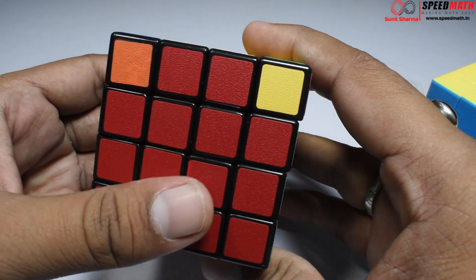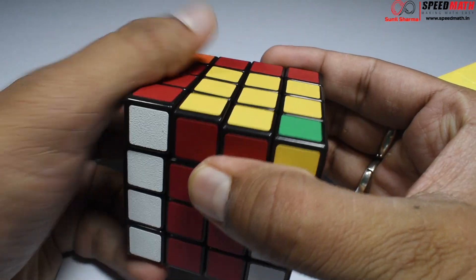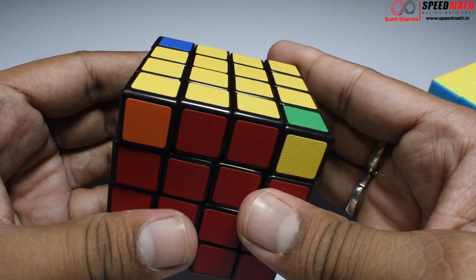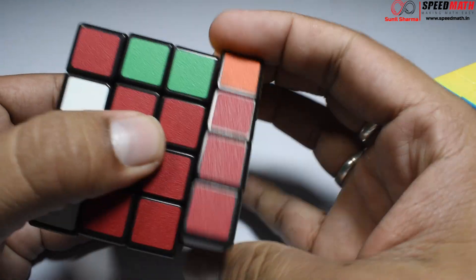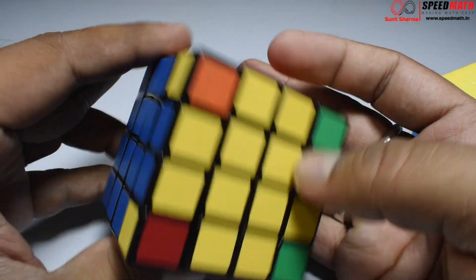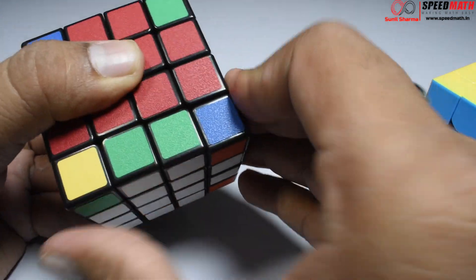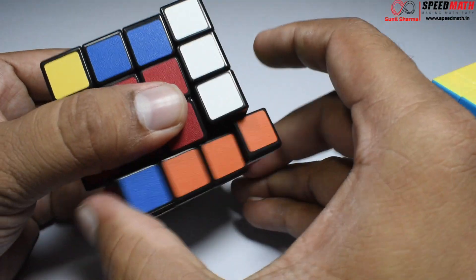Let's do that — up away from you, up inverted away from you, up towards you, up inverted towards you. Let's check — the corner pieces are still incorrect, so let's do it again: up away from you, up inverted away from you, up towards you, up inverted towards you. Now we have all the proper corner pieces. Let's use one of my favorite algorithms: right inverted, down inverted, right, down, right inverted, down inverted, right, down.